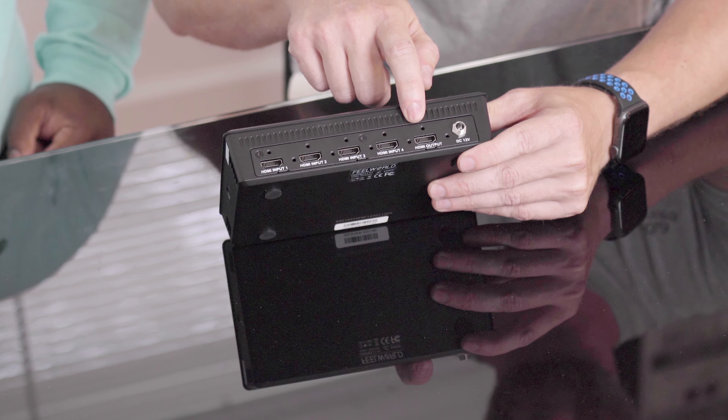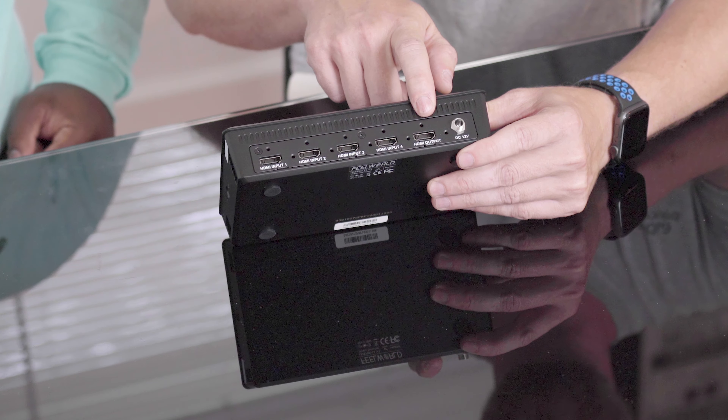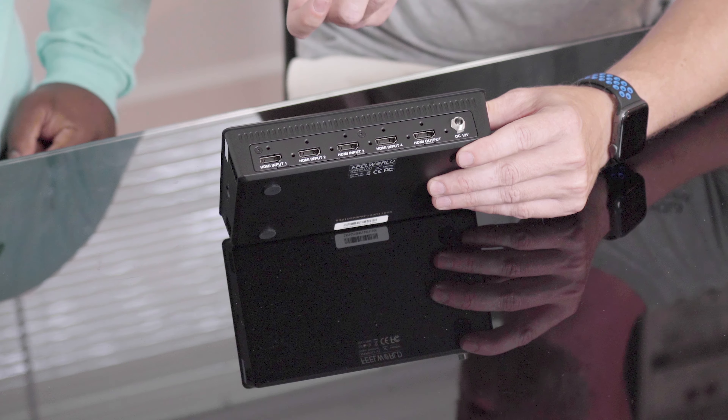This is a $300 piece of equipment. We also have the Elgato HD60 S Plus, which is almost a $200 product. The drawback with the Elgato is that we can only plug in one camera at a time. With the LivePro L1, we can plug in up to four different cameras and jump between them. It's like having four capture cards, plus an HDMI out, which we'll talk about for getting high quality video during the podcast.